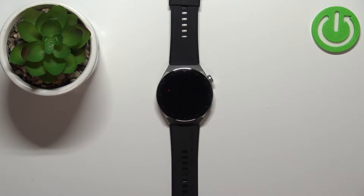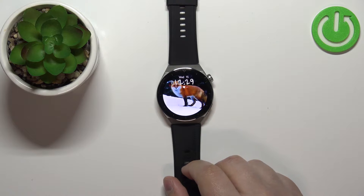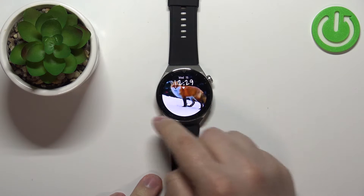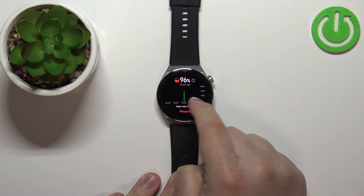Welcome! In front of me I have the Huawei Watch GT3 Pro and I'm going to show you how to customize the widgets on this device. First let me show you what I mean by widgets. Let's wake up the screen on our watch by pressing the crown button, and now we can swipe left or right on the home screen to scroll through the widgets.